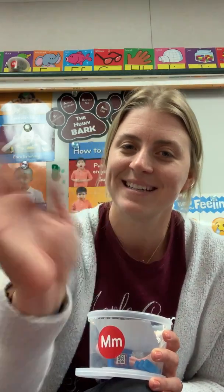All right, friends. That's our letter M. See you later. Bye. Bye-bye.